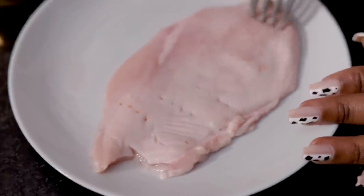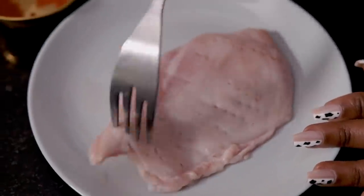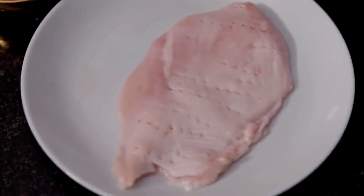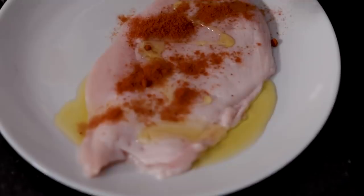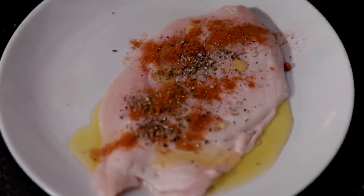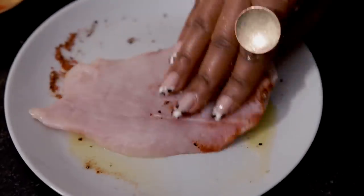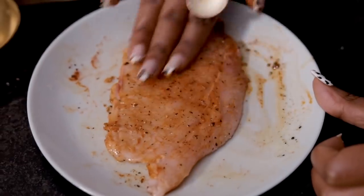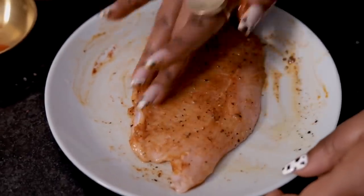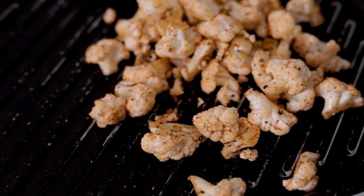Onto our chicken breast — we're going to make a few piercings so the flavor completely penetrates through. I'm going to hit this with some olive oil, paprika, black pepper, and salt as well, and rub the spices in. Now let's head on over to the stove and start cooking — time to hear the magical sound!